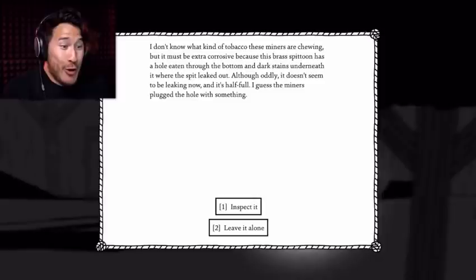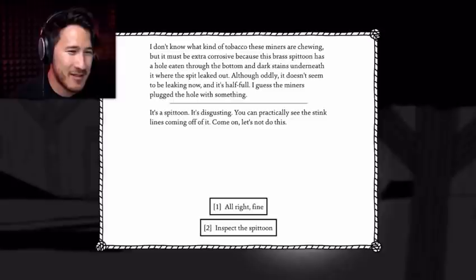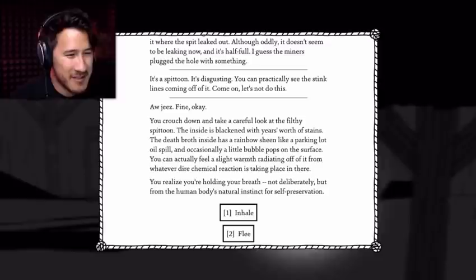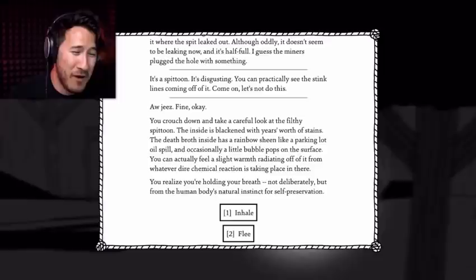It's another spittoon! I don't know what kind of tobacco these miners are chewing, but it must be extra corrosive because the brass spittoon has a hole eaten through the bottom, and there are dark stains underneath it where the spit leaked out. Although oddly, it doesn't seem to be leaking now and it's half full — I guess the miners plugged the hole with something. Inspect it. It's a spittoon. It's disgusting. You can practically see the stink lines coming off of it. You crouch down and take a careful look at the filthy spittoon. The inside is blackened with years' worth of stains. The death broth inside has a rainbow sheen like a parking lot oil spill, and occasionally a little bubble pops on the surface. You can actually feel a slight warmth radiating off of it from whatever dire chemical reaction is taking place in there. You realize you're holding your breath — not deliberately, but from the human body's natural instinct for self-preservation.